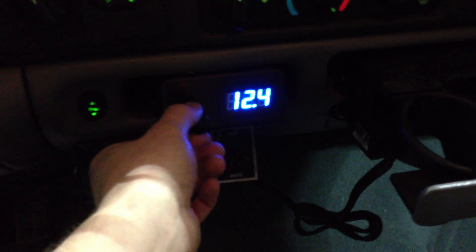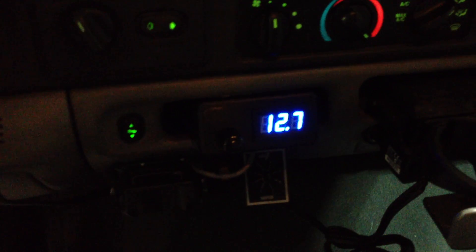We'll turn the voltage all the way counterclockwise, so that will be stock alternator charging voltage. As you can see, the alternator is now turned on and it's slowly bringing the voltage up. Stock Fords usually operate right at around 14.0 volts hot. This alternator is relatively cool, so it might be a little bit higher than that.